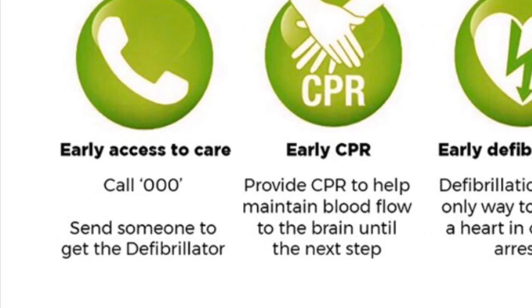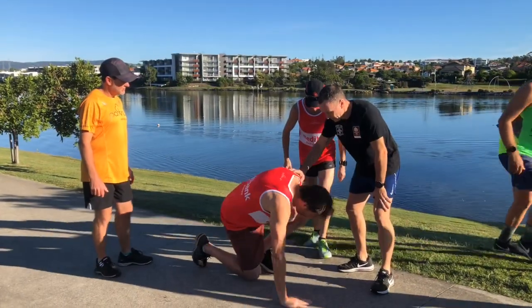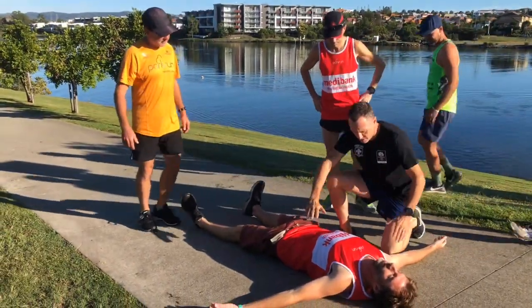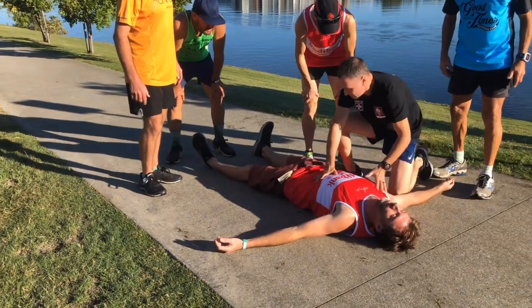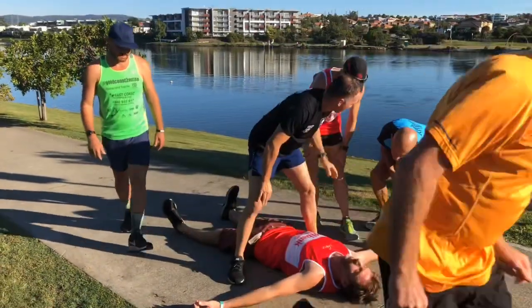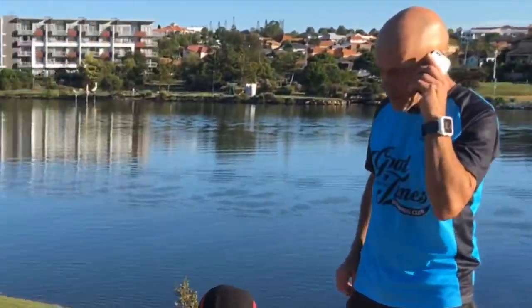The first step in the parkrun chain of survival is early access. This means recognising that there is a serious incident and activating someone to call an ambulance from the scene, and also sending someone to the parkrun director to retrieve the defibrillator and any first aid supplies that may be relevant.